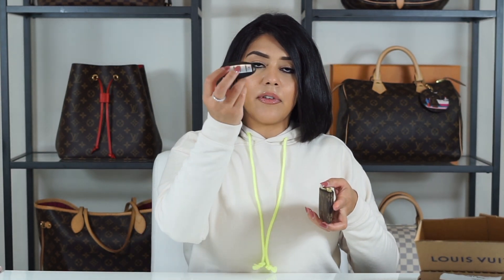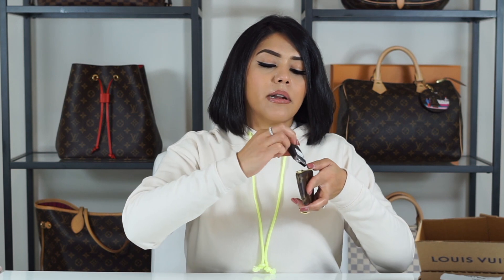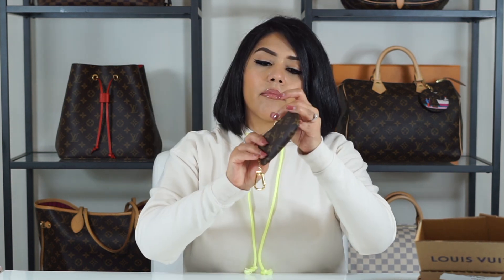I also have two key fobs — my key fob and my fiancé's key fob — and I'm just going to see if they both fit in here. They do fit, but it doesn't zip up all the way. But usually I use my four key holder for my keys, so this one I like to use for cards, for coins, as a small catch-all.